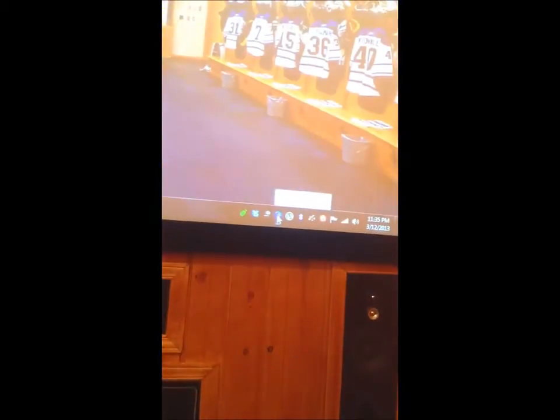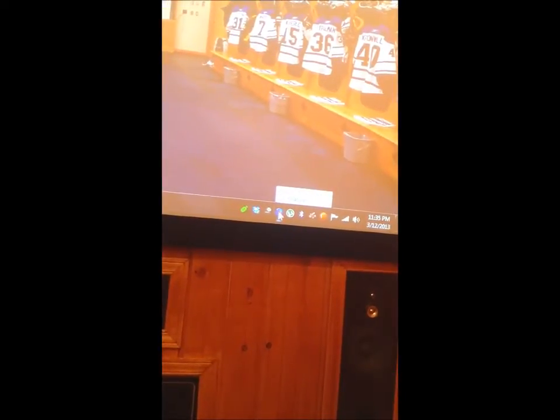So here's the desktop. And here is PlayOn. It runs on there, and I will show you what it looks like.